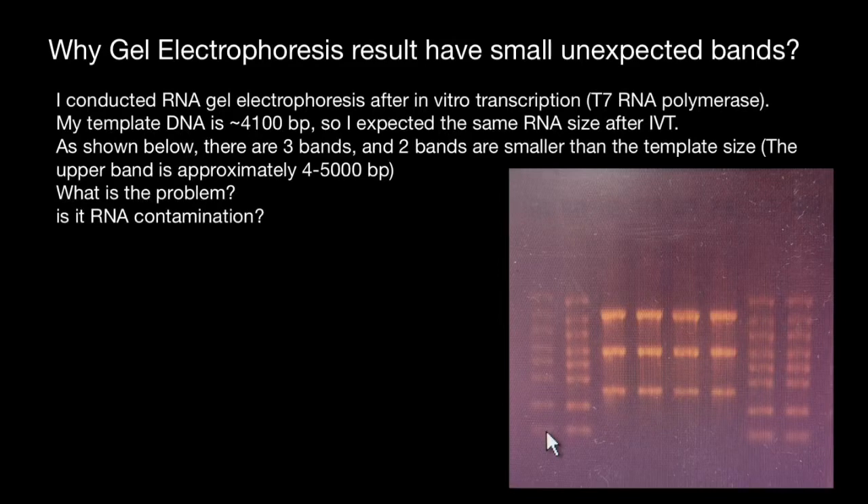Hello and welcome to Nikolai's genetics lessons. Today we are going to talk about real case gel electrophoresis — specifically why gel electrophoresis results have small unexpected bands.